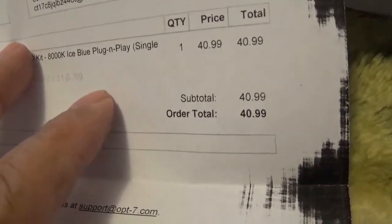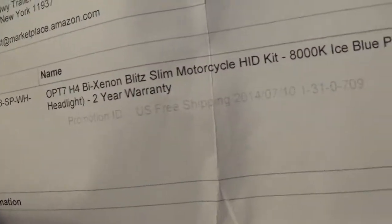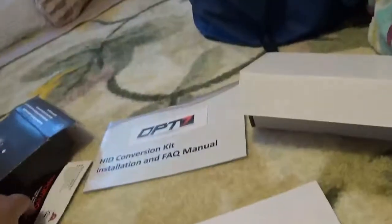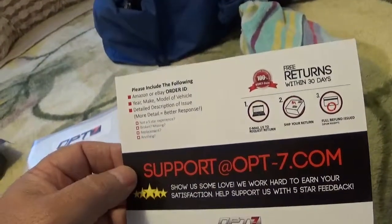There's my invoice — $40.99, H4 bi-xenon slim kit, nice blue, two-year warranty. And that's the website. This is the warranty card.